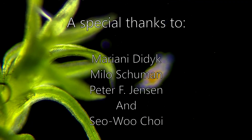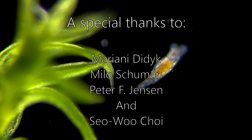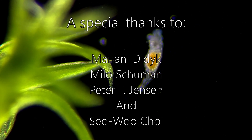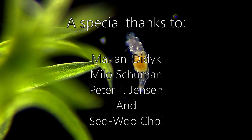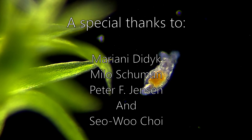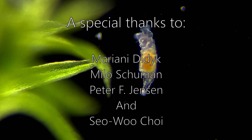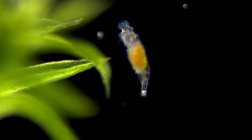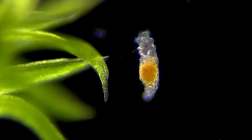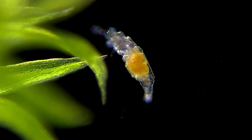A huge thanks to my patrons at patreon.com for their support. If you want to help me make more and better videos in the future, as well as get your name listed here, you can also support me on patreon.com — I'll put a link to that in the description, along with links to the materials I used to make the polarized light and other materials used in this video. If you have any questions or ideas for what you want to see under the microscope in the future, please leave a comment below. Thank you for watching.